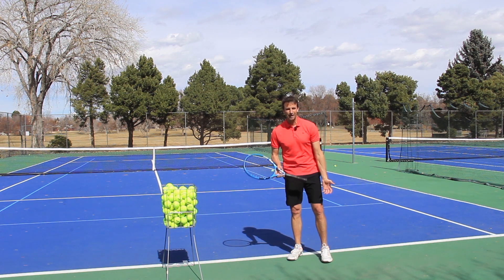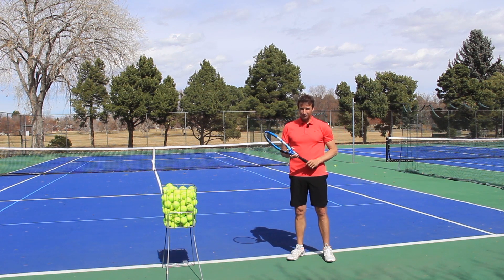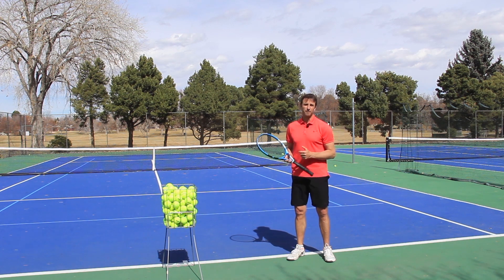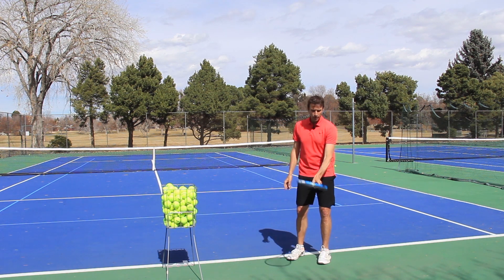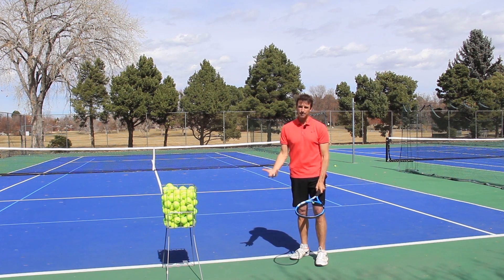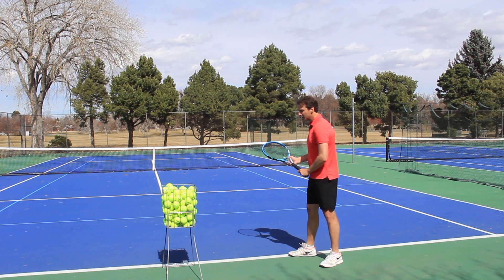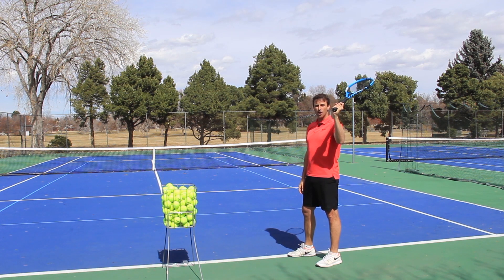But first we have to talk about the grip. If you don't have the right grip, you've zero chance of developing a great serve. If you don't have the right grip, you can't get into an appropriate trophy position. If you have what's called a forehand grip on your serve — which I would say 80% of all players have unfortunately — you're not going to be able to find a great trophy position because the racket face is most likely going to be open.